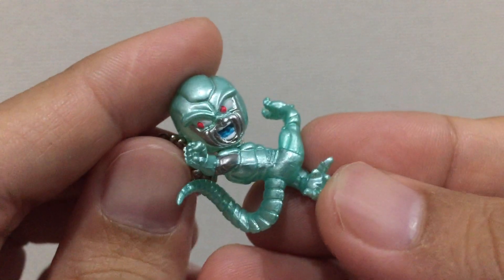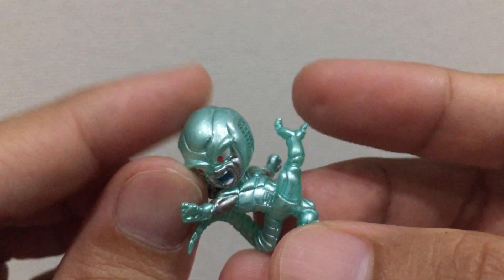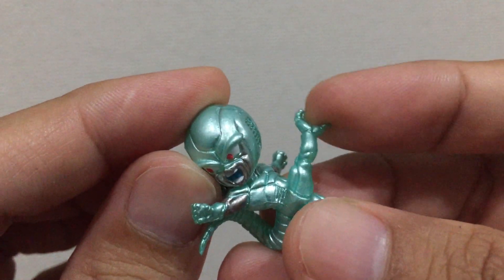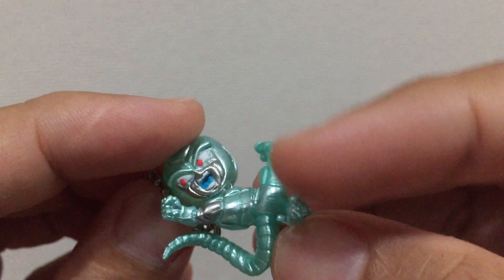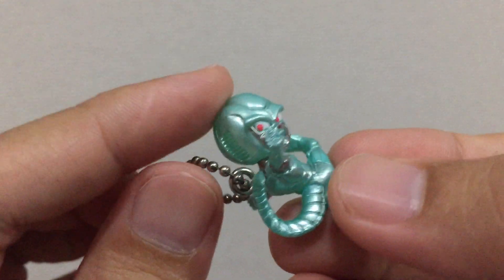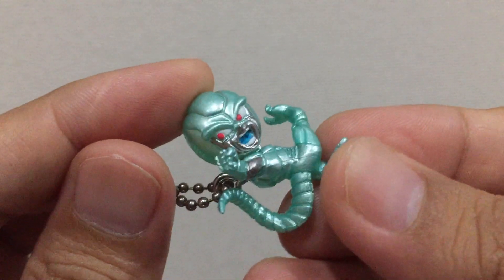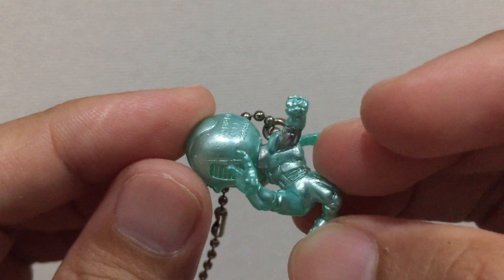And lastly, we have the Metal Cooler. Even though there's mostly one color for Metal Cooler, the eyes, the mouth, and even the arms — the silver arms are great. The details are really perfect, almost perfect actually. This is great.